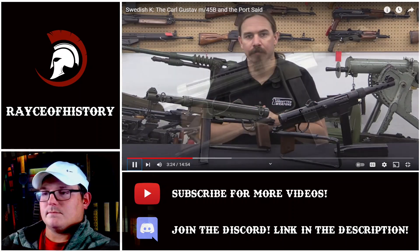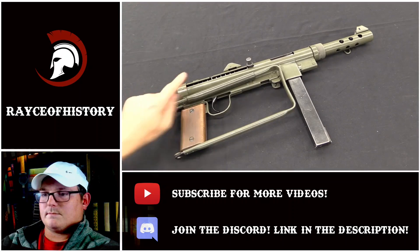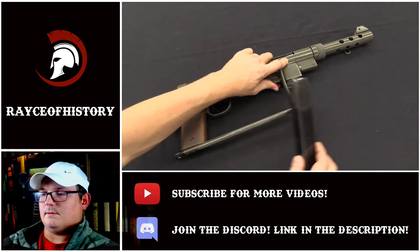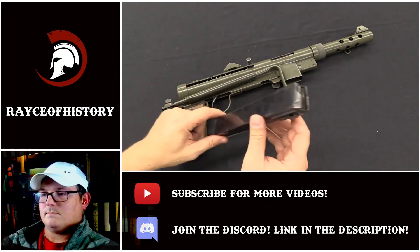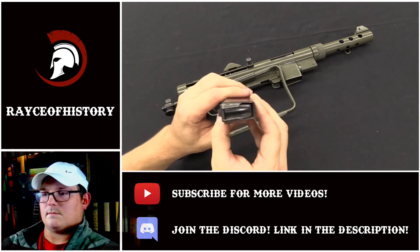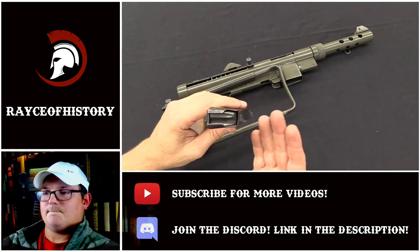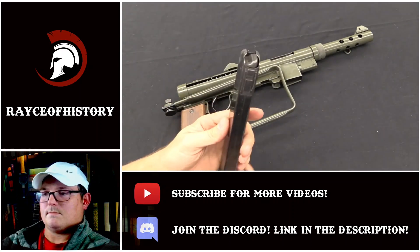In Swedish inventory most of these guns were updated to the M45B configuration, which involved a couple of changes. They strengthened the rear end cap on the receiver, and they fixed the magazine well in place. By this point the guns were only intended to use one magazine — the 36-round double-stack, double-feed magazine designed by the Swedes in 1945. This is an excellent magazine. The sides aren't parallel, which gives the cartridges a little bit of wiggle room, gives dirt and debris a place to go, and generally makes the magazine more reliable. It is nice and easy to load, reliable, and strong — a really good magazine.